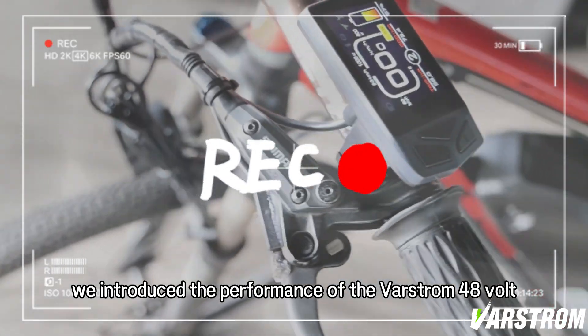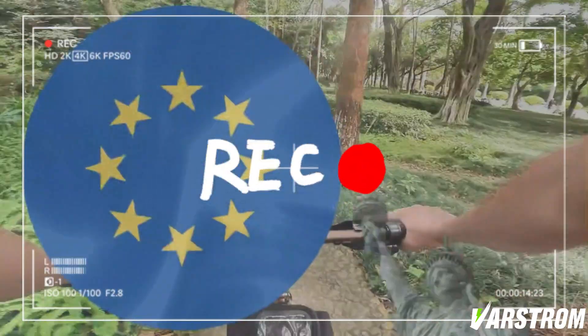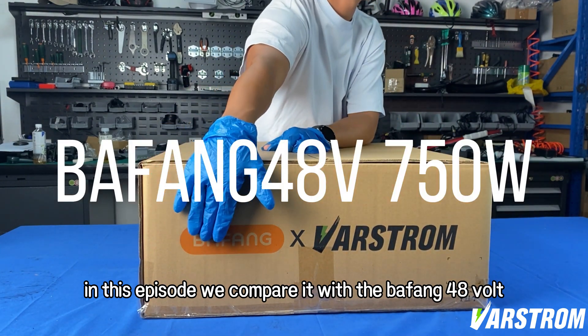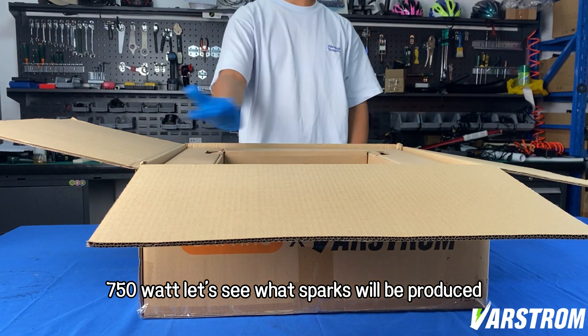We introduced the performance of the VARSTROM 48 volt 1000 watts. In this episode we compare it with the BAFANG 48 volt 750 watt. Let's see what sparks will be produced.